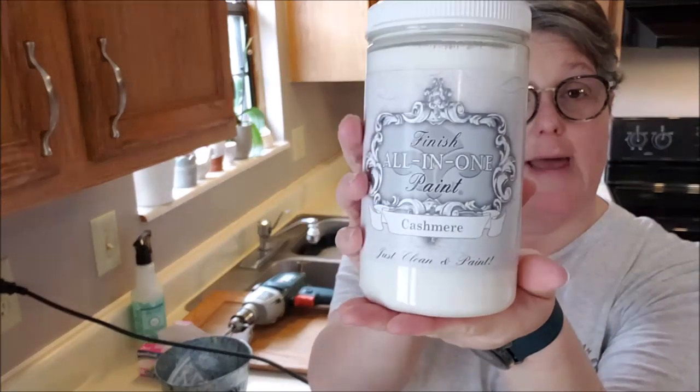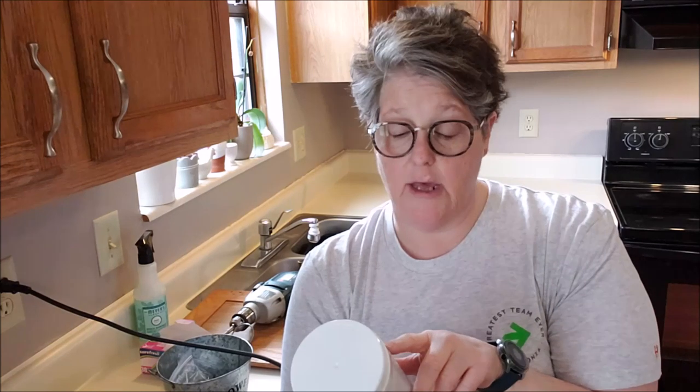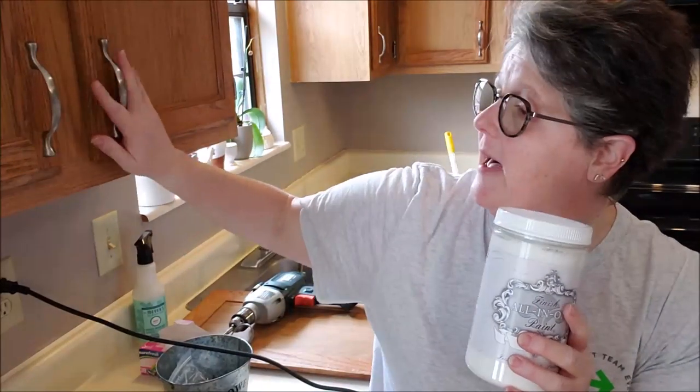This is what the paint looks like — the color is called Cashmere White. It has a built-in bonding primer, wax finish, and exterior grade top coat. I'll probably have to do two coats with white to cover the existing color, but your mileage will vary depending on what color you're painting over.